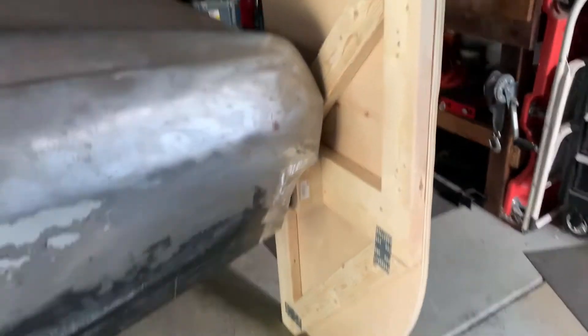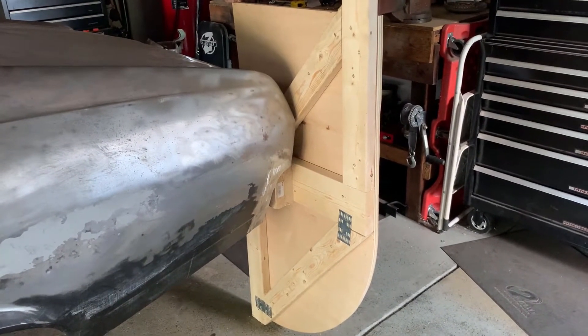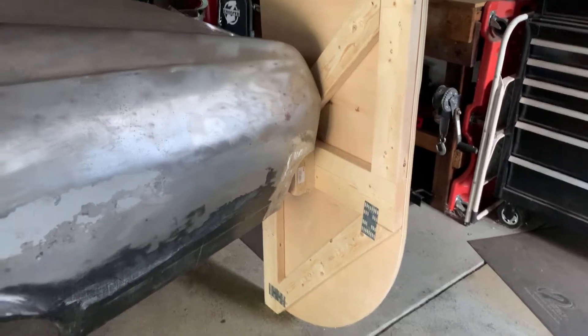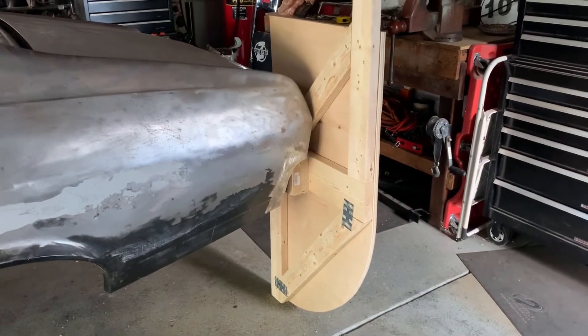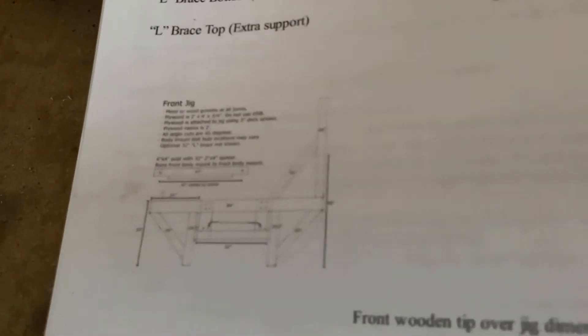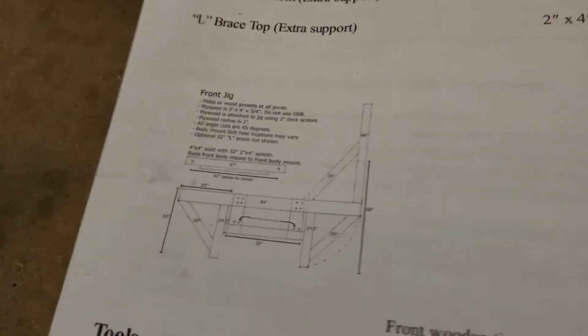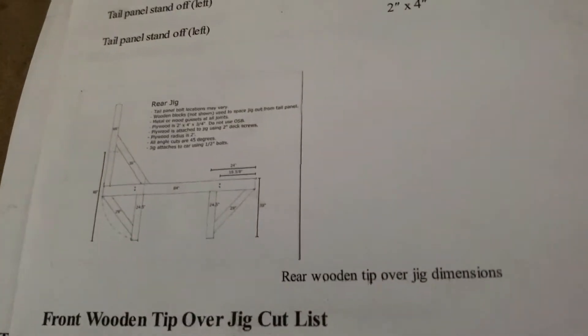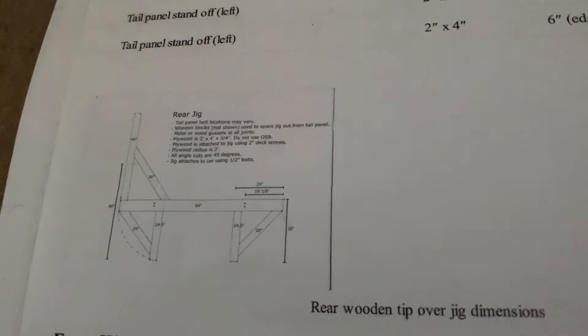First up, let's get through this rear one — that's the easy one. I followed the instructions off of rustocar.com with a few modifications for the Nova. I believe this is a 71F body, so that's a second or third gen, a little bit different than the third gen Novas. I took his instructions and printed them up. It's a little hard to see, but there's the front jig.